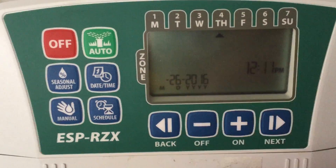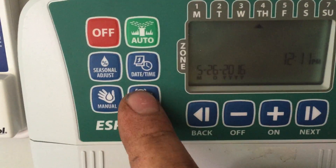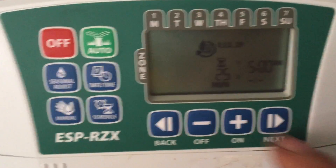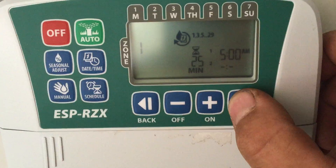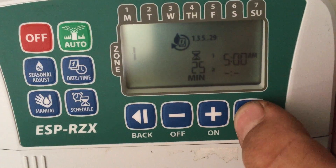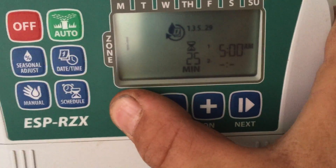Select that and it'll tell me it's Thursday. For the schedule, it will tell me what zone I can change with the plus/minus, but I'm just gonna hit next. It's gonna give me zone 1, which is 25 minutes — that's gonna be a rotor zone.